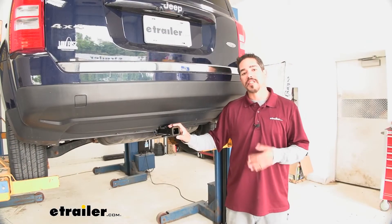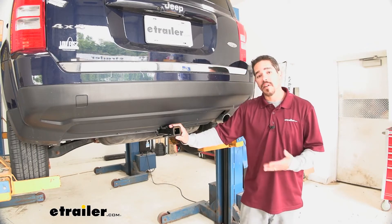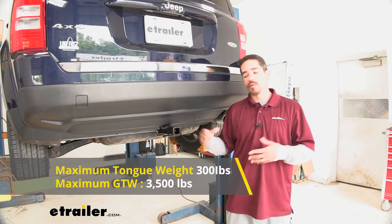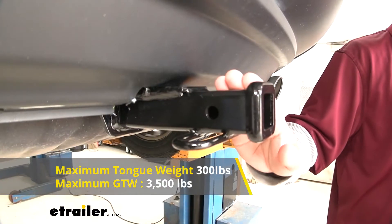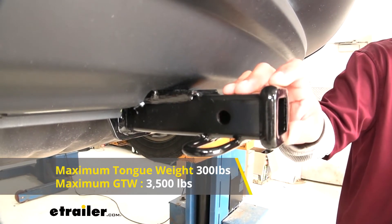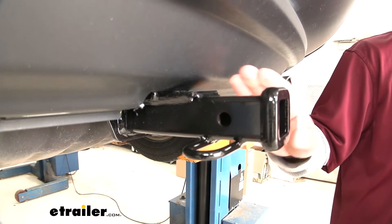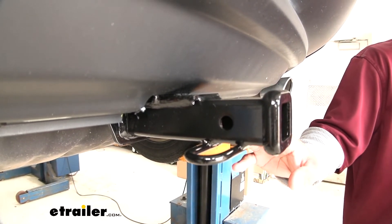The weight ratings on this hitch are 300 pounds tongue weight — the maximum downward force at the end of the receiver tube — enough to carry two or three bikes. The hitch also has a 3,500 pound gross trailer weight rating, which includes the trailer and its load. You'll want to double-check your Patriot's owner's manual so you don't exceed the manufacturer's rating for the vehicle.